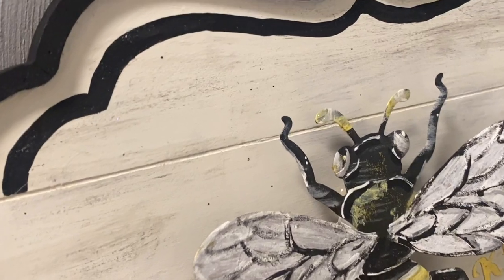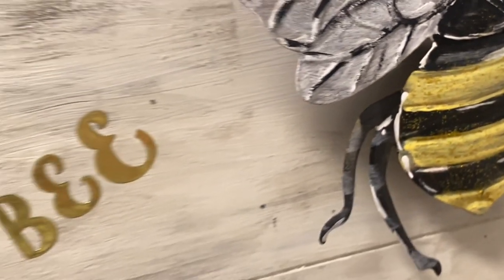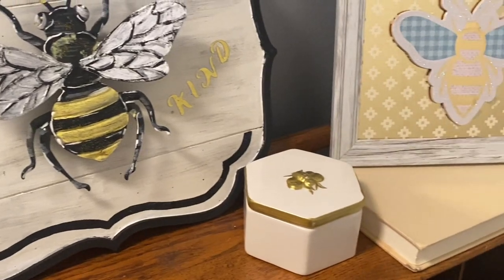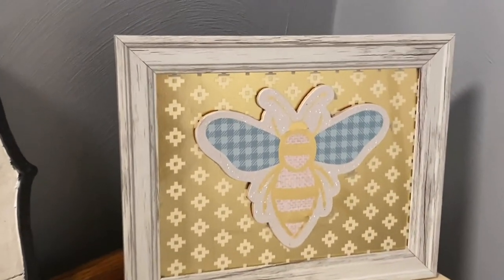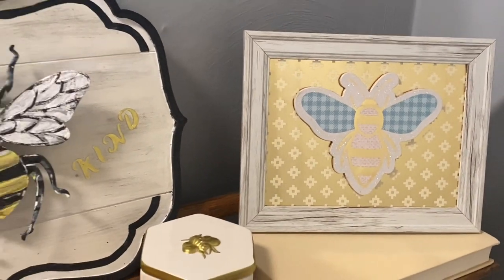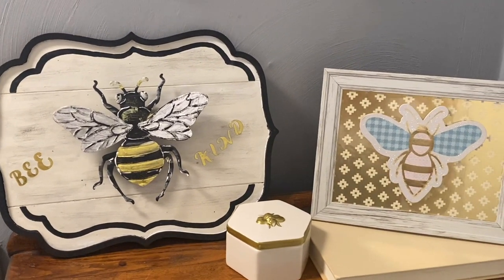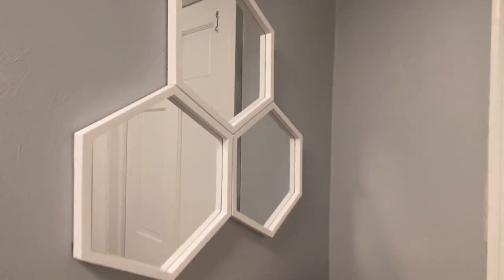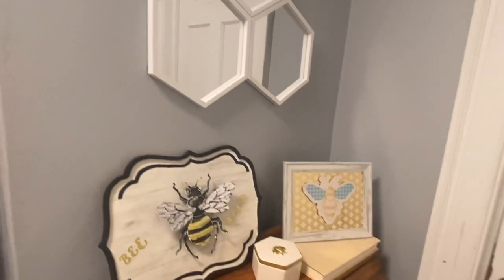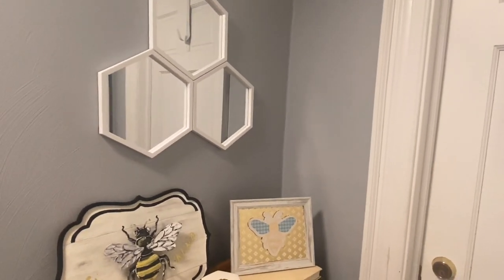I hope you guys get lots of inspiration from this. Let me know if you love the bees — I'm not quite sure if bees remind me of spring or summer or both, but they make me so happy and I'm in love with my little corner. I want to do more — like a front wreath and more bee decorations. Let me know if you want to see more bee-inspired simplistic DIYs. I love all of you guys, thank you so much for supporting me and I will see you guys next time.